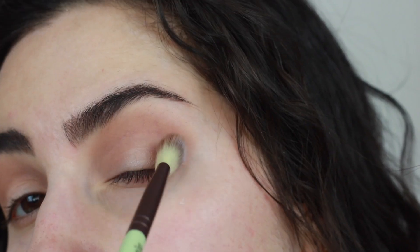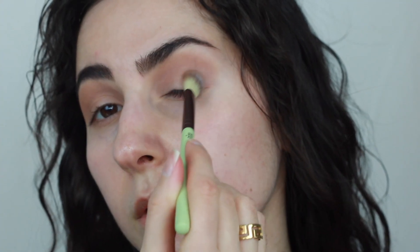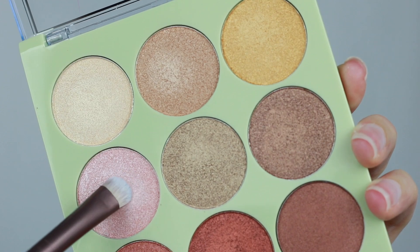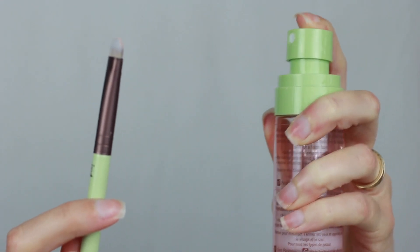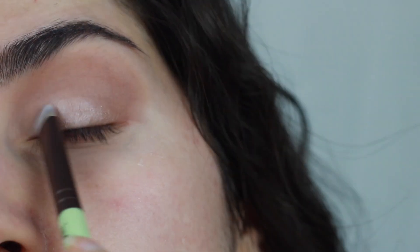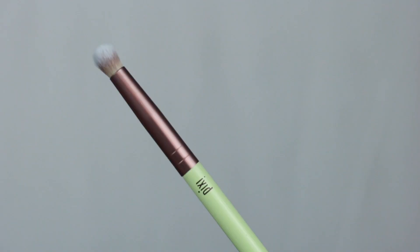Now using that same brush I'm going to use windshield wiper motions to blend it out, and then apply some of that same shadow right on the outer corner of the eye to add some depth. Going on to the Reflex Light palette, I'm picking up Pink Luster — my eyes were immediately drawn to this as soon as I saw the palette, I love shimmery pinks. I'm going to take some of their Makeup Fixing Mist, wet my brush, and place down the shadow on the lids to give it a more metallic and wet effect. This really helps the shimmer pop, so I highly recommend wetting your brush if you like that more metallic effect.